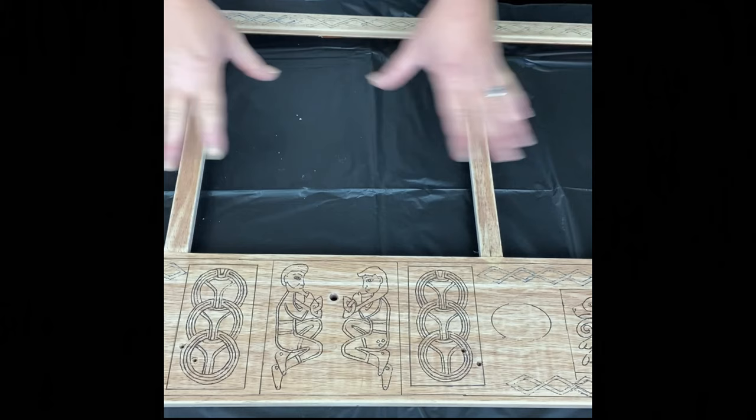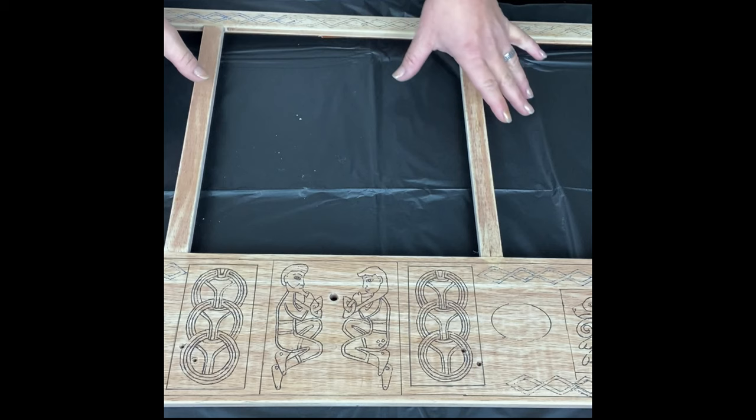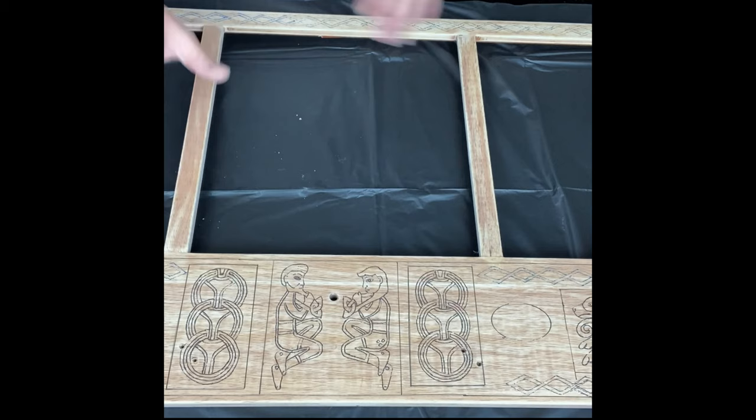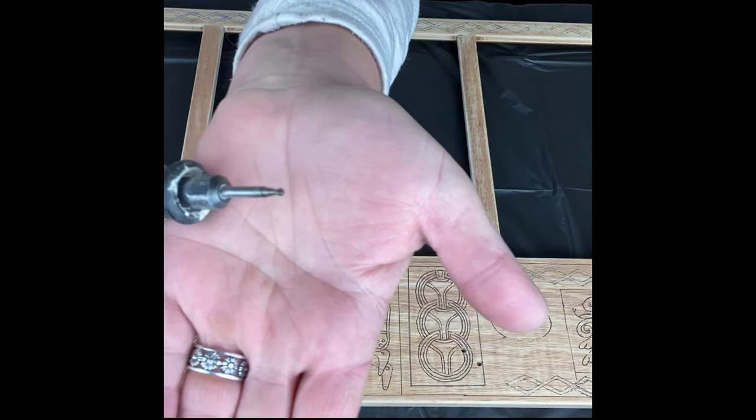I took out these pieces that went in here, and I'm not sure what I'm going to put in there yet. I'm going to go ahead and start with my carving. Some of it I'm going to do relief carving where the pattern is raised above, and some of it the pattern will be carved into it — so it'll be both. I'm starting with just a small round carving bit.